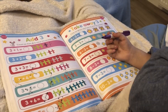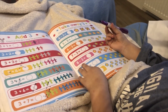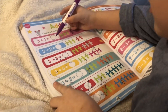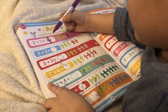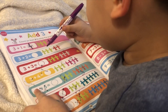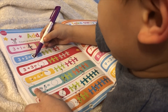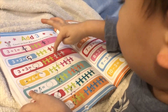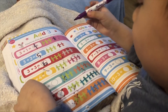Add three. Count on from three to solve the problems. Three plus one equals... Three plus two equals... One, two, three, four, five. The next one is six. Mommy, I have to put a sticker on this one. Eight. Equals. Equals.